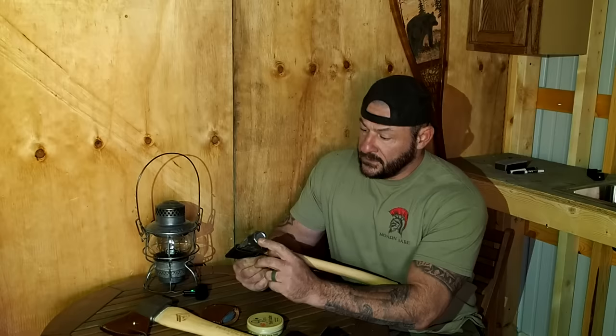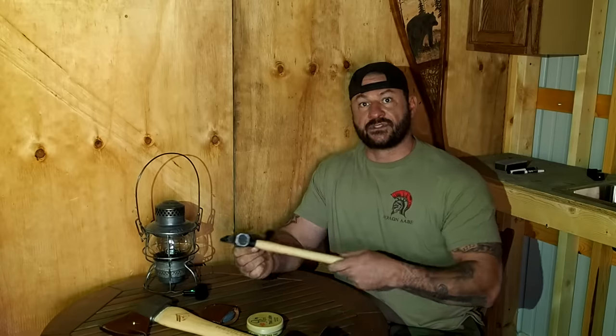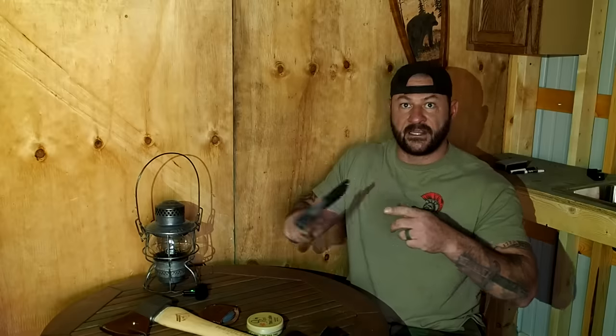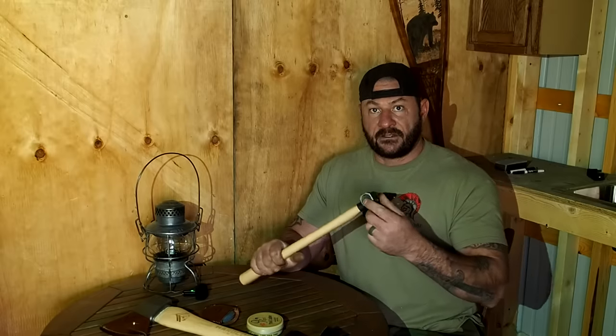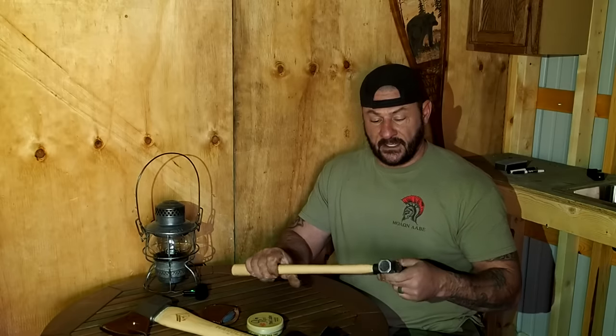We have this waffle cone recessed cup right here that when you strike a nail, it keeps the nail inside instead of glancing off. Those that do construction work have seen rounded hammers where the hammer wants to fly everywhere — this keeps the nail inside that recess cup. It's a waffle cone design, patented with Hardcore Hammers. The blade end is so sharp I've only sharpened it maybe once. And it has a notch here, like construction hammers, to pull out nails or screws.